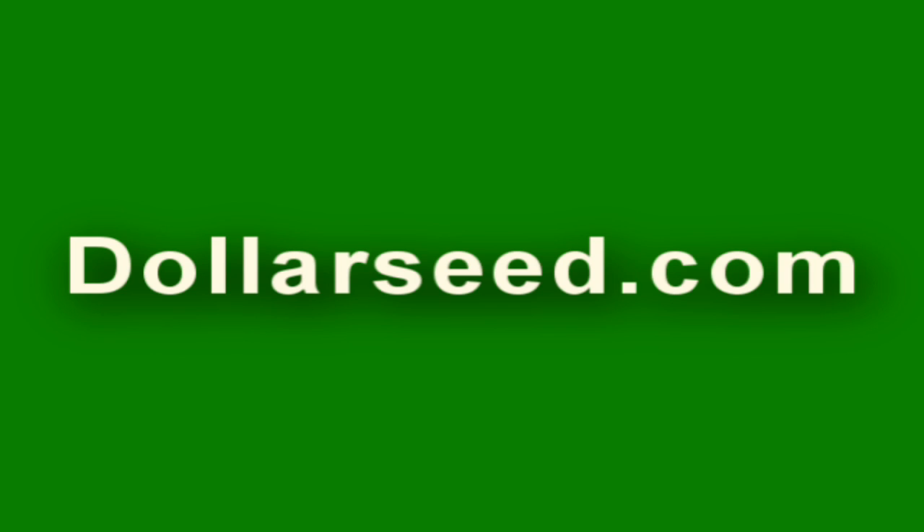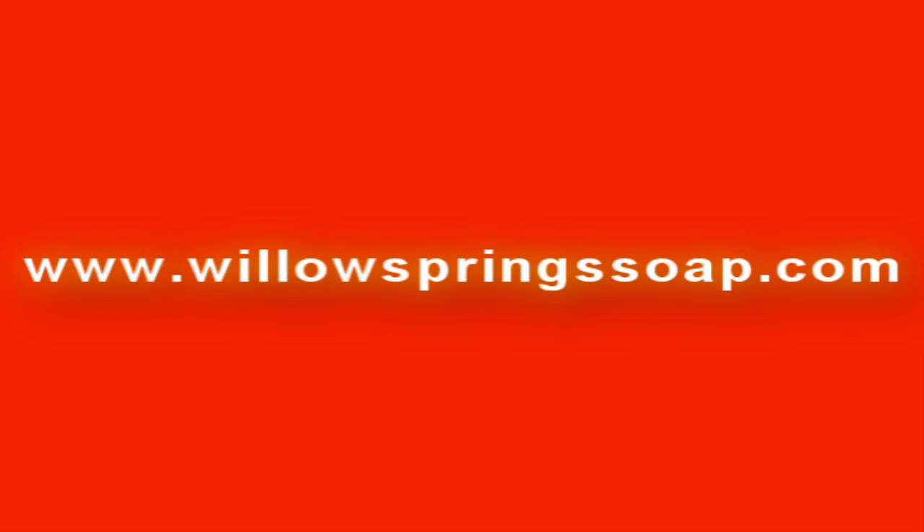Sponsored in part by DollarSeed.com for your flowers, vegetables, and herbs — all organic seeds, all only a dollar a pack. DollarSeed.com. And by WillowsSpringSoap.com, handmade soaps with simple recognizable ingredients, made using the cold kettle process while using traditional methods. WillowsSpringSoap.com.